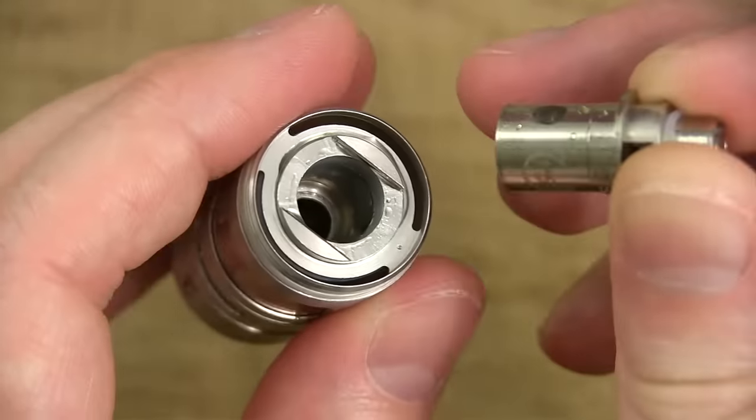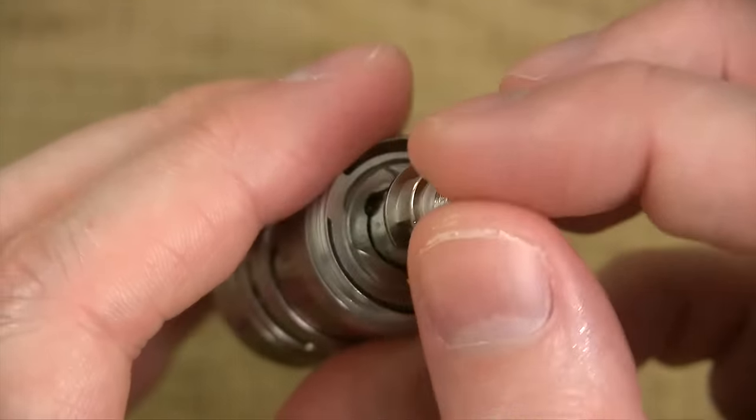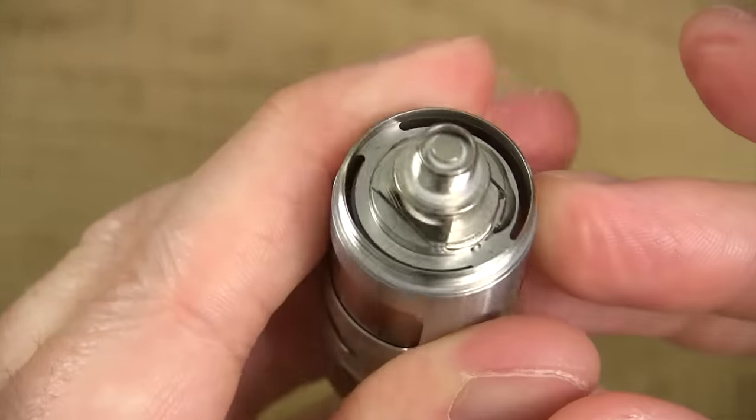That feeds your wick to your coil — that's how it works. So you press-fit it in, you've got to make sure you line the flat sides up first. If it's not lined up, you turn it just a little bit and boom — she's lined up. She's got to sit flush.